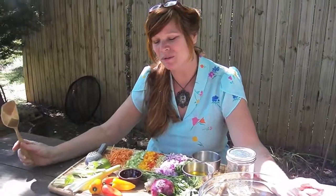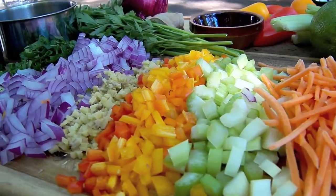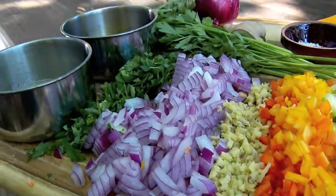For vegetables, we're going to use carrot shreds, celery, bell pepper, fresh ginger, red onion, and Italian parsley.